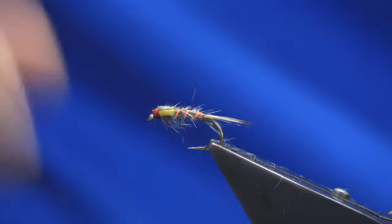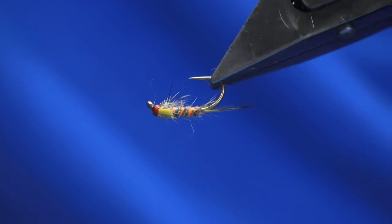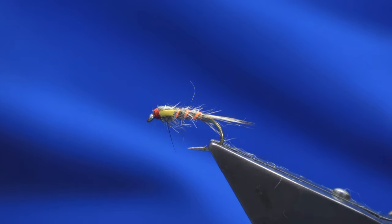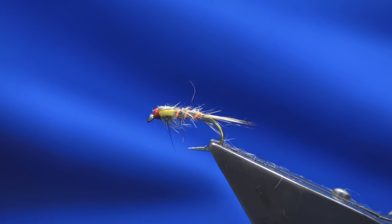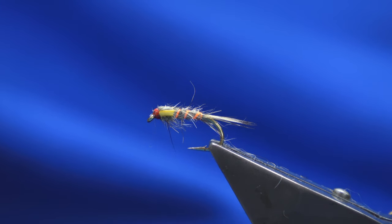So there you go guys, that's another cracking wee nymph for you just to tie up. I'll let you just get away from the vise, and hopefully you're doing plenty of tying at your vise. A bit of time being out at the vise keeps you in a good headspace as well. As always, many thanks for taking the time to view the video, it's greatly appreciated. If this is the first time watching one of my videos, please consider subscribing — it just helps the wee channel grow. Until the next time, take care of yourselves and each other, and all being well I'll catch you on the next one. Thanks for watching, bye!